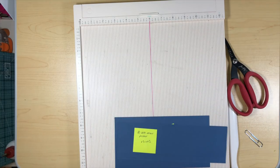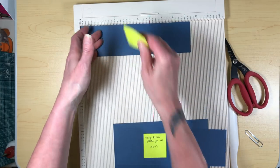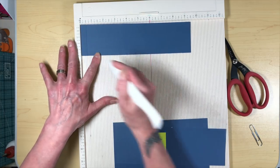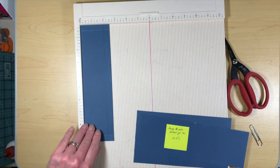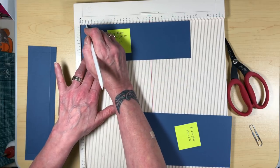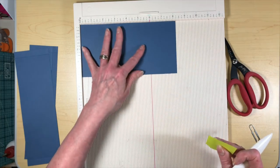Let me just double check my notes. So we have our small pocket, which will measure two and a half inches by nine and a half. That pocket is going to get scored at half an inch on either end, and then we're going to turn it and on the two-and-a-half-inch side, score it again at half an inch. For the larger pocket, we're only going to do two scores. The larger pocket is three by nine and a half, and we're going to score at half an inch on either end.